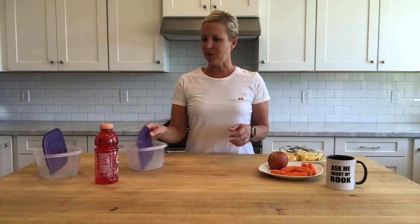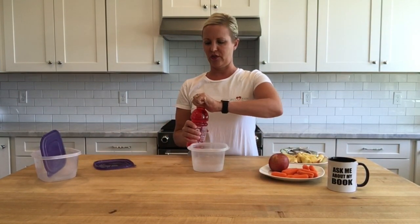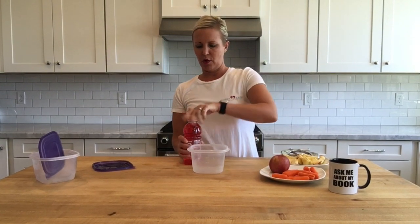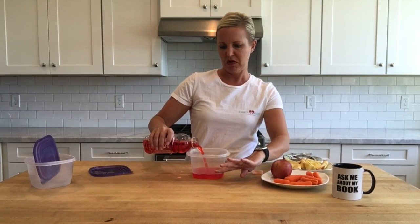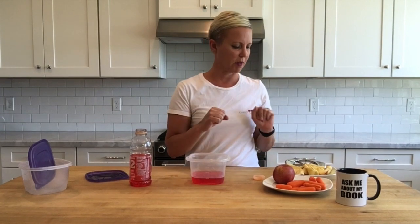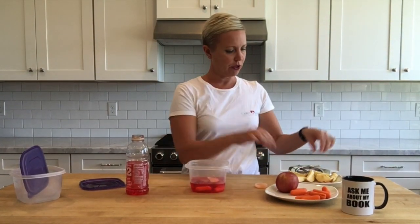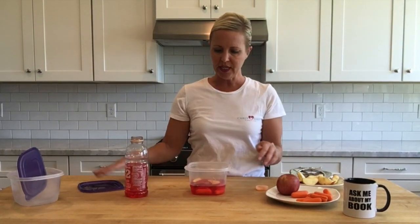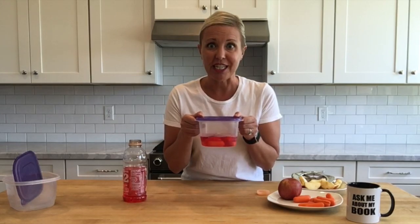Now let's make ourselves a horsey popsicle. I just don't do any measuring — I just kind of go with the flow, run with it, and I pour in Gatorade to about there. You don't need to fill the whole Tupperware with Gatorade; the small horse popsicles work best. Then I just drop in a couple carrots and a couple sliced apples. Put the lid on, put it in the freezer, wait till they're frozen, and then serve. Easy peasy, right?